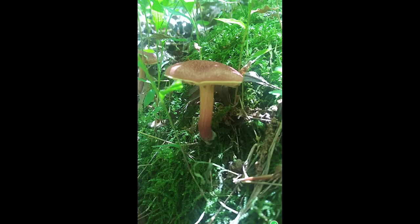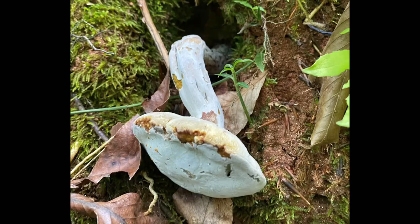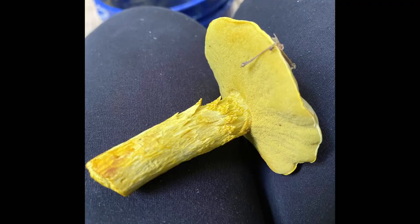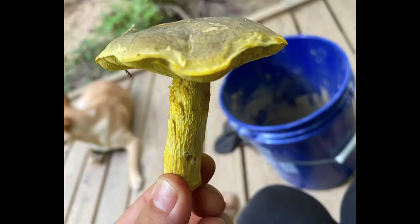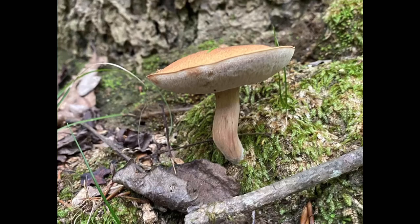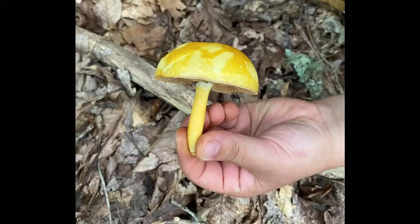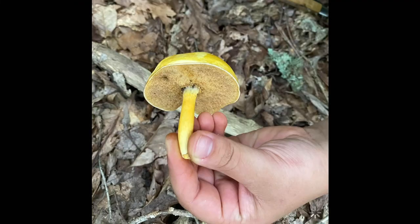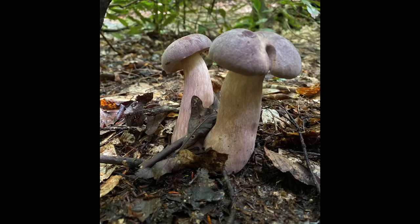Next, let's talk about boletes. The underside of this fungi looks a lot like a sponge, but these sponges are actually tiny pores that go all throughout this cap. The bolete and the polypore both share the porous underbelly. But unlike the polypore, the tube layer of a bolete is typically easy to peel away from the flesh of the cap. It's almost like a mushroom pancake.